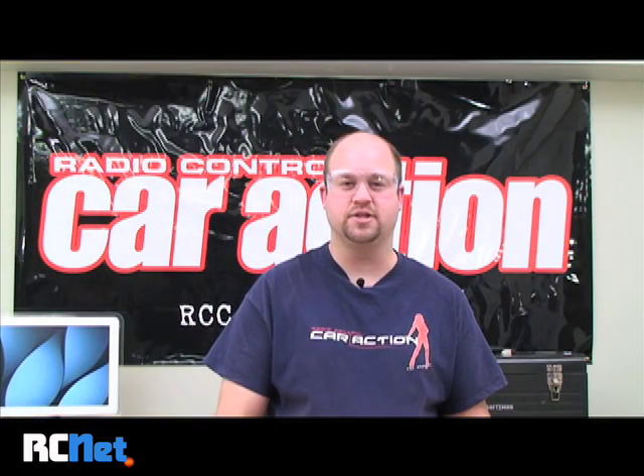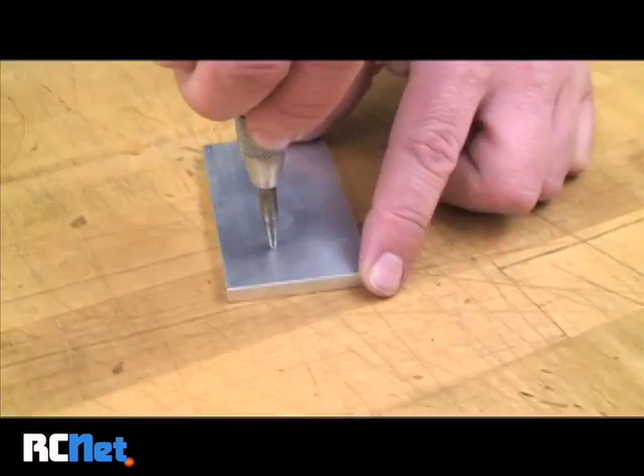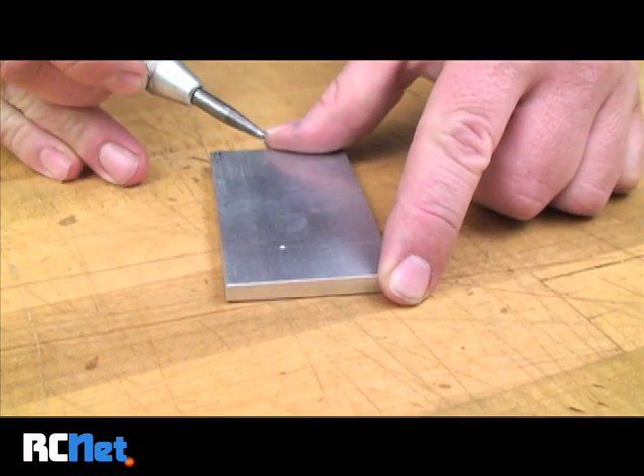If you don't have a pair of calipers to mark your location, simply use a ruler and a pencil — that'll do just fine. Once you're in that spot, push down on the center punch and it'll put an indentation where your hole's going to be.